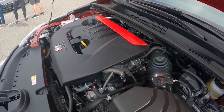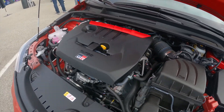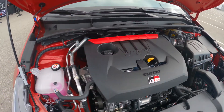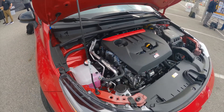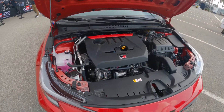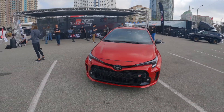This is a port and direct injection engine, so a little bit of both, which is on a bunch of cars these days. It basically gives you the best of both worlds — for emissions, economy, starting up the car, and being most efficient under hard acceleration. Beautiful little engine bay.